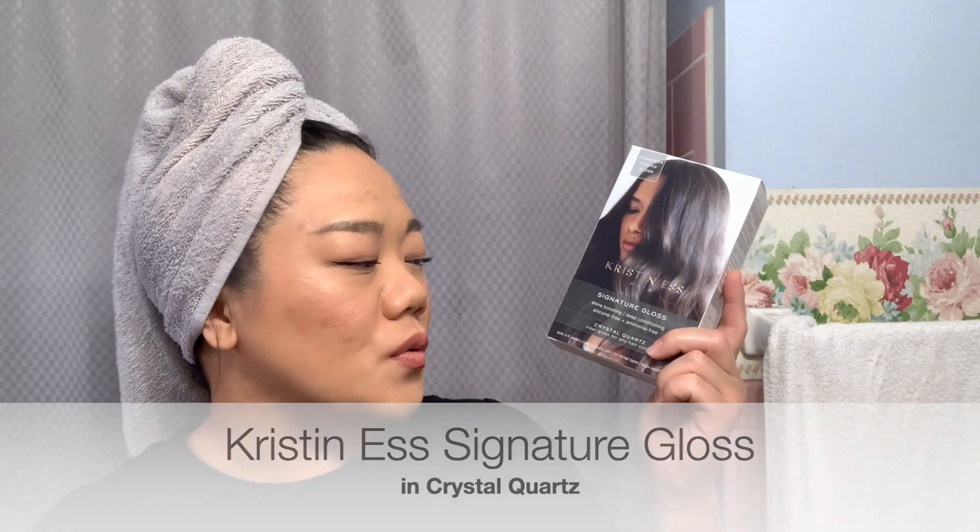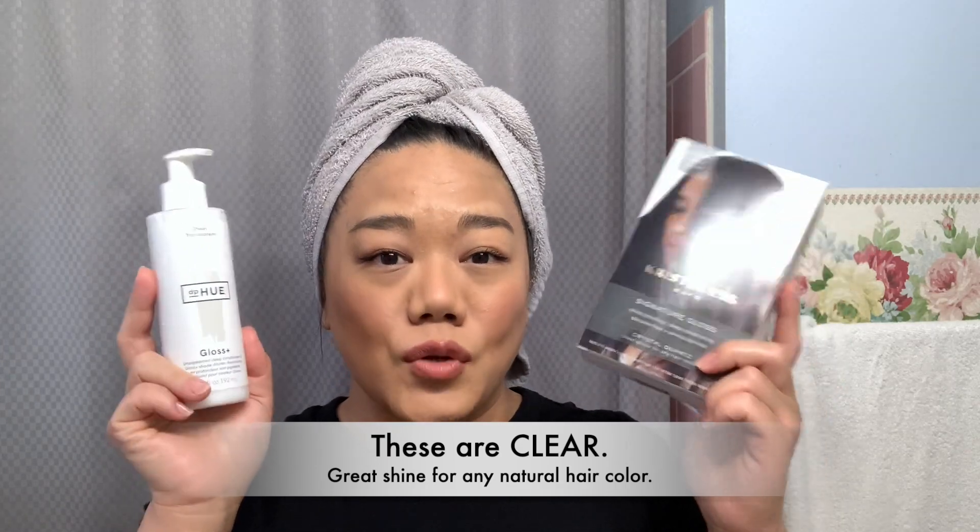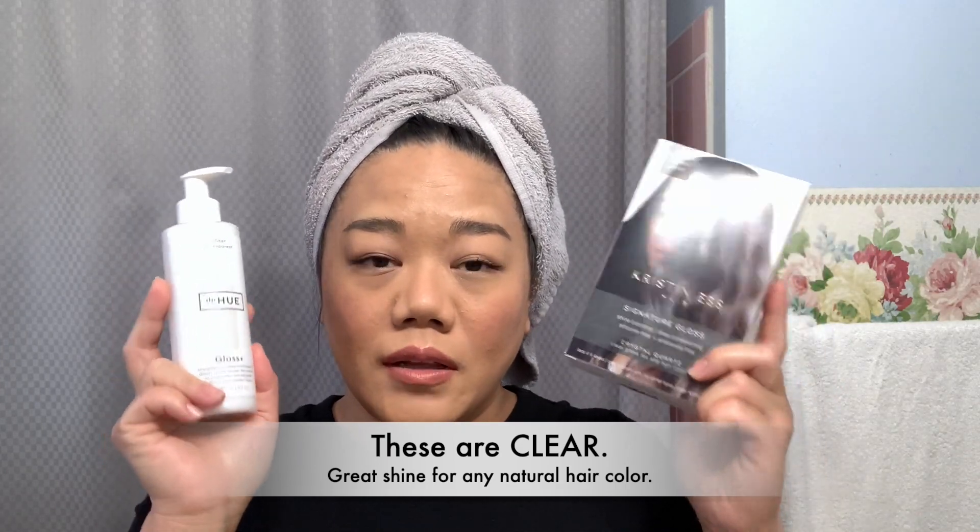I have here the Kristen S Hair Signature Gloss in Crystal Quartz, a demi-permanent, and the DP Hue Gloss Plus Sheer, and this is a semi-permanent. These also come in different colors, but both of these are clear, so they are great for any hair colors.